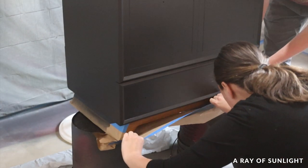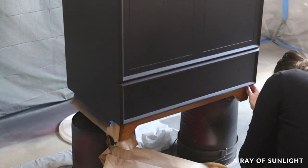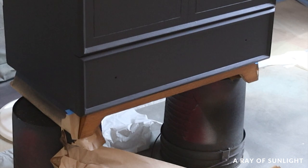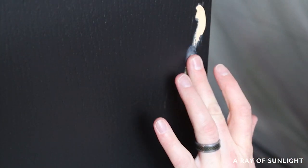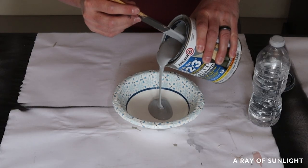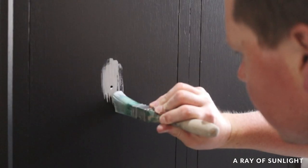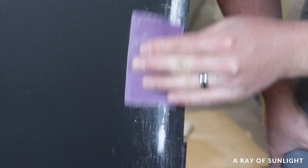Then we uncovered the base to see if we liked the contrast of the wood on the bottom with the black. Natalie convinced me that the wood was a little too orangey, so we were going to have to do something about that after we painted. With the first coat on, we could see a few problems — we had to fill in a scratch with some wood filler, and the paint was a different sheen in a few spots. So I mixed some gray-tinted 123 primer with a little water and brushed it onto those spots. When that was all dry, I sanded them smooth and cleaned all the dust off again.